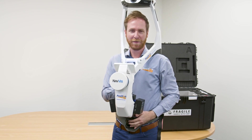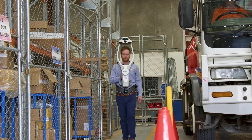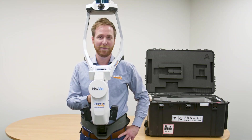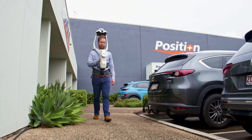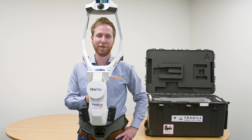That wraps up the Navis VLX unboxing video for today. We're really excited about this new partnership between ourselves at Precision Partners and Navis. The scanning team are really keen to get out and demonstrate this equipment to customers all around Australia and New Zealand, so hopefully we'll see you out in the field soon.